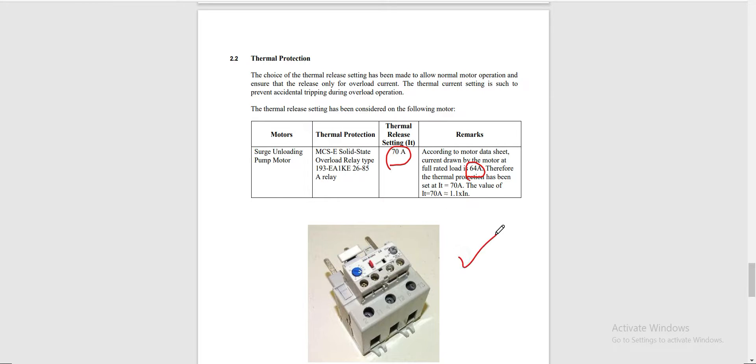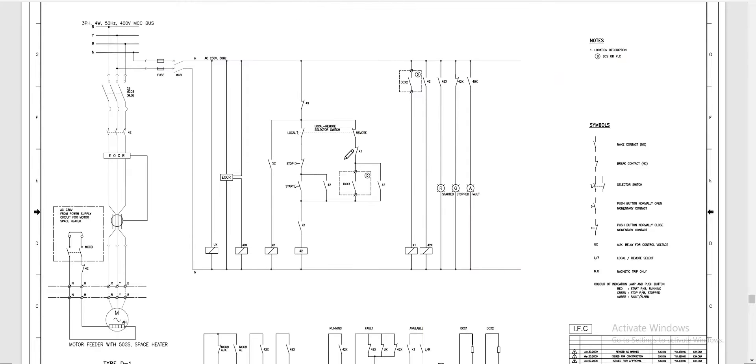This is the photo of our thermal overload relay from Allen Bradley with its model number shown. We will now discuss another type of motor protection. In the first example, the motor was protected by two types: magnetic protection using a circuit breaker and thermal protection using a thermal overload relay. In this second case, we will use an electronic overcurrent relay for motor protection.